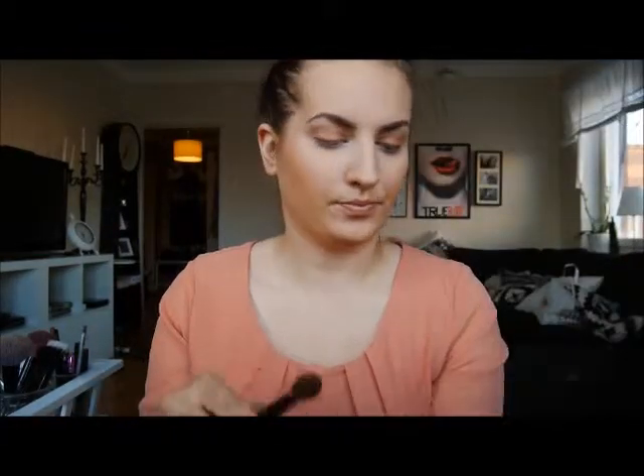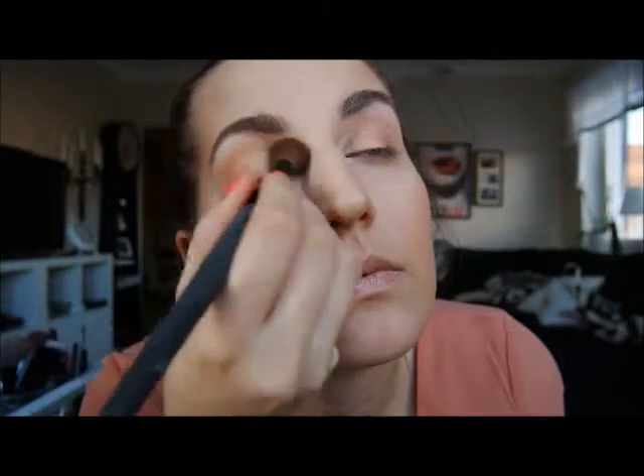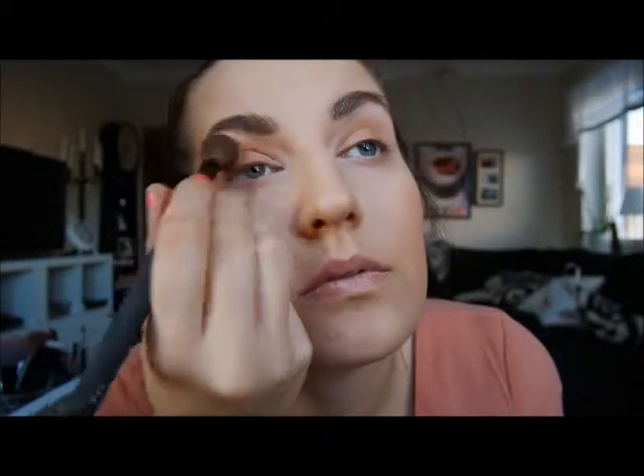I'm going to use Cyber Shadow Blue from Makeup Store and I'm applying it with a big blending brush also from Makeup Store called 116. It's a really big fluffy blending brush so I'm only using this for applying eyeshadow in the crease.